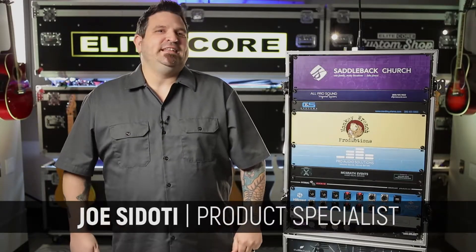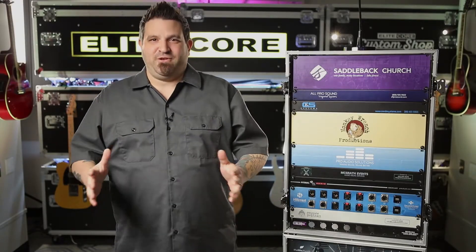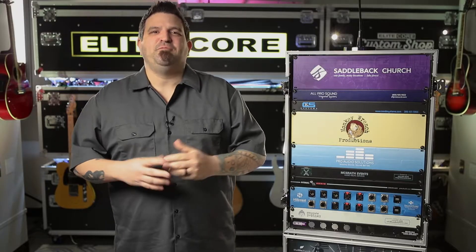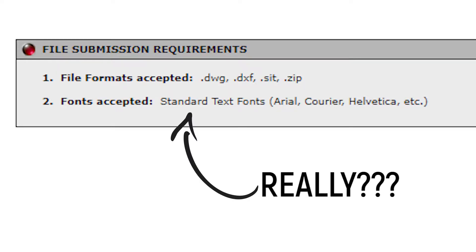Hey guys, Joe Stody here with Elite Core and I want to talk to you for a second about our new color engraved panels. Now these panels are not what you're used to seeing. Typically what you're used to seeing is a laser engraved panel, which is nice but it's only single color and you're limited to basic text.